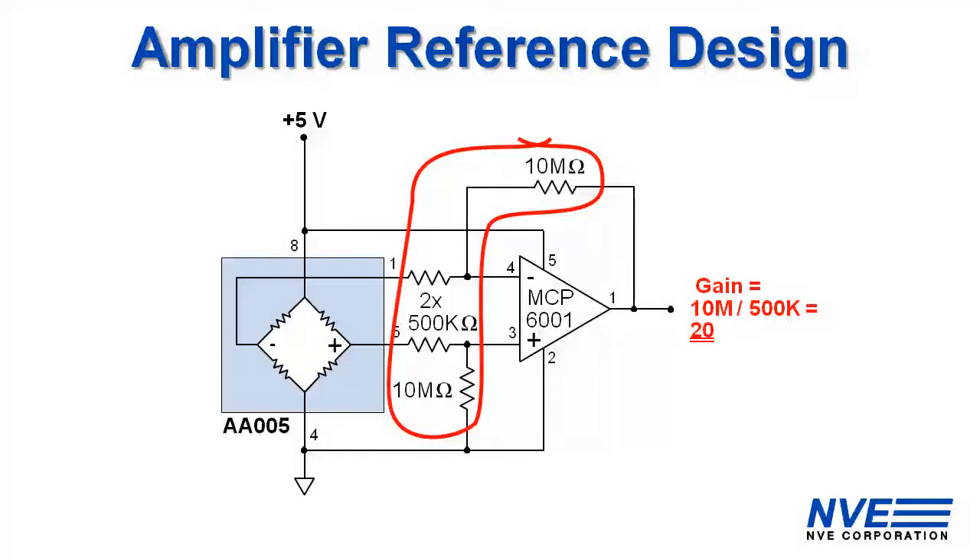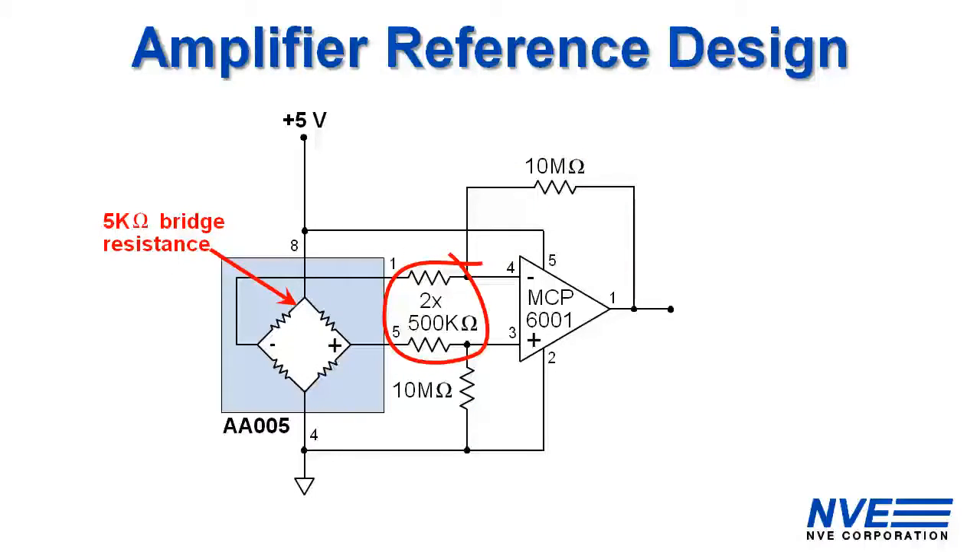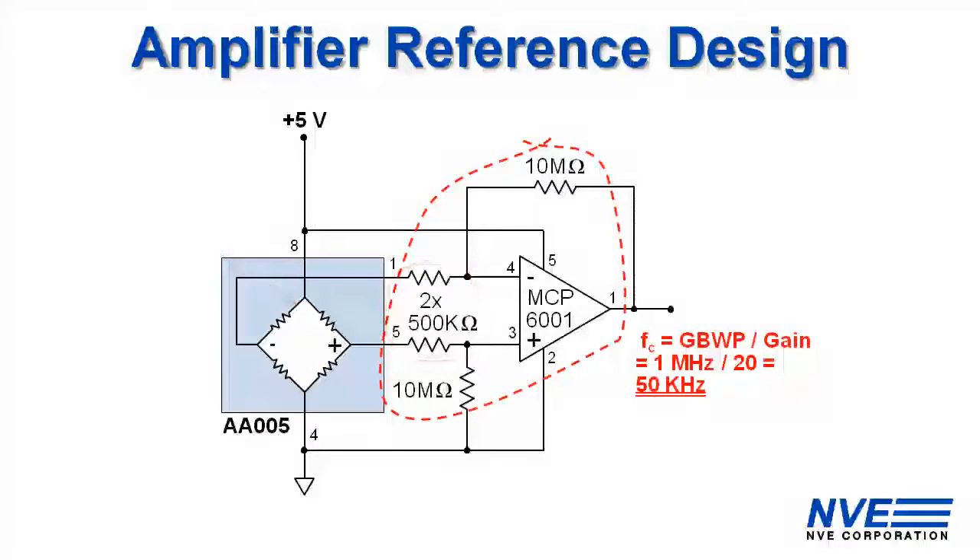It has a gain of 20 which gives us close to full-scale output over the sensor's linear range. The input resistors are 100 times the bridge resistance to avoid loading the bridge. The amplifier bandwidth is the gain bandwidth product, which is a megahertz for this op amp, divided by the gain, which works out to 50 kilohertz for this circuit.